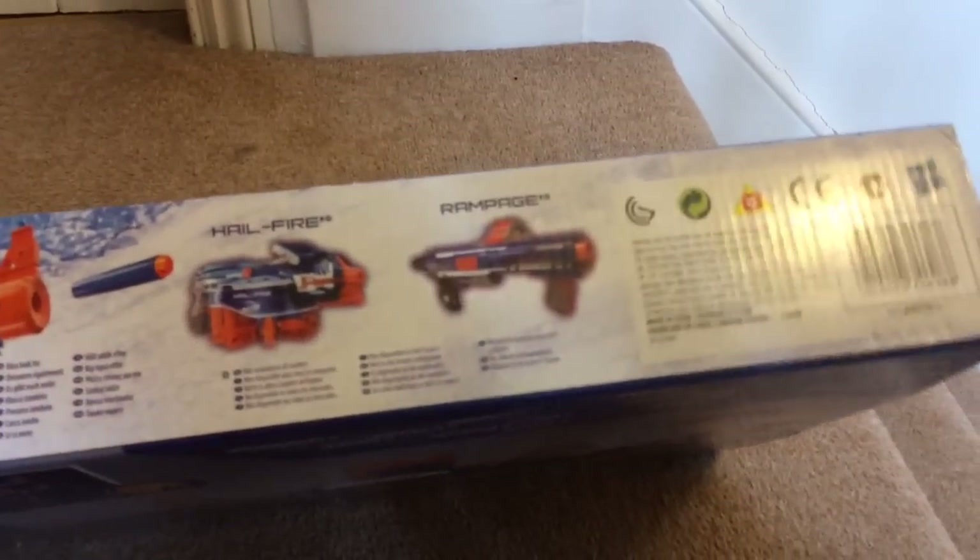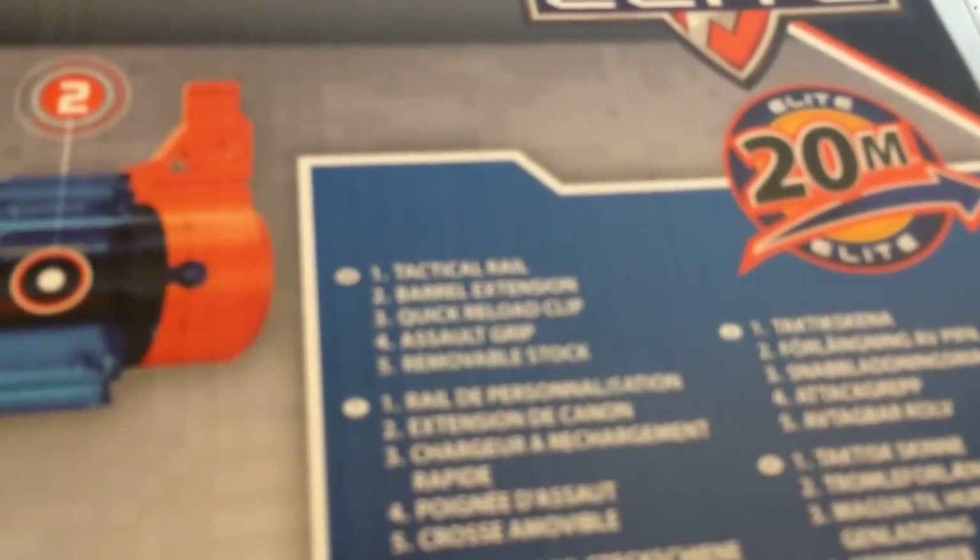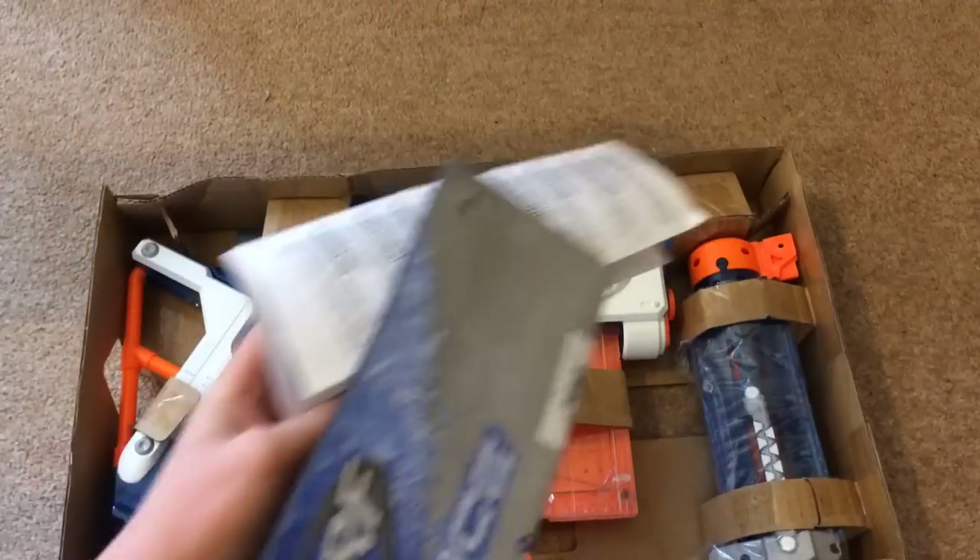It advertises the Sonic Ice Hailfire and the normal Rampage. On the back it shows you how to work it — all four modes — and mentions the tactical rail, barrel extension, quick reload clip, assault grip, removal stock. Anyway, we'll just go to unboxing it now, so instruction manual...